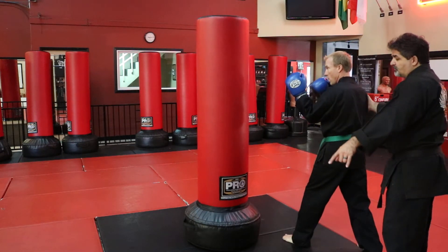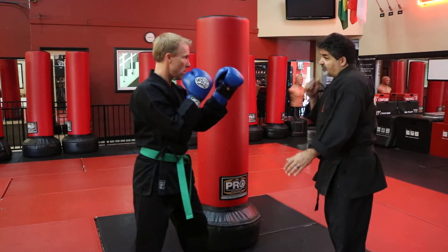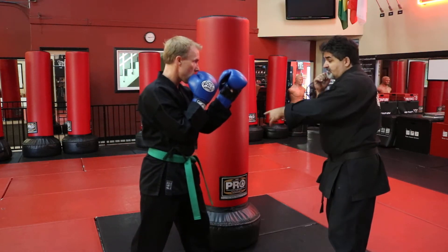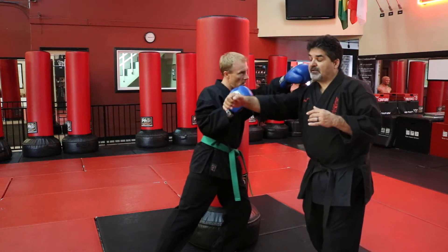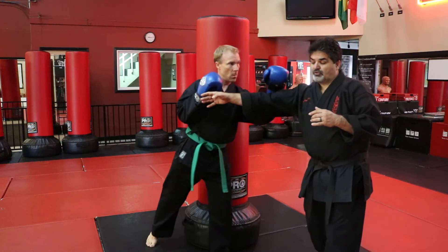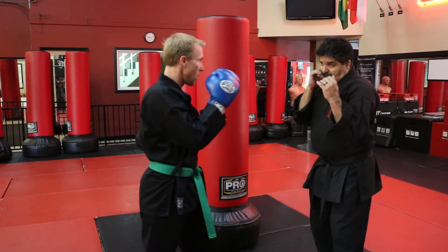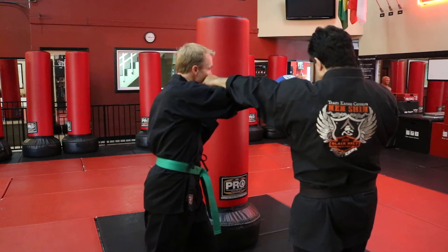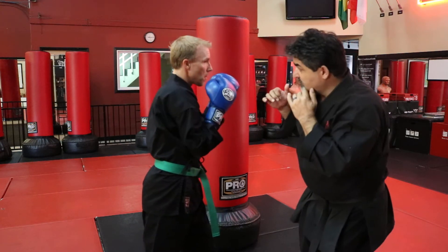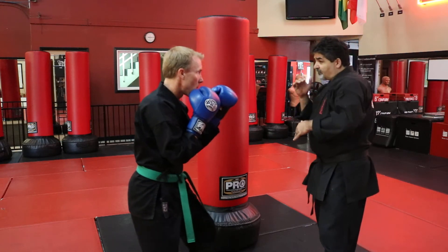Come do it facing me. Fight, hands up, come closer. If I'm throwing across to you, you want to step the left foot out, get out of the way, and hit me at the same time. Turn your shoulder out. So from here, I'm getting out of the way at the same time and winding with my other one. Try to get out of the line of fire.